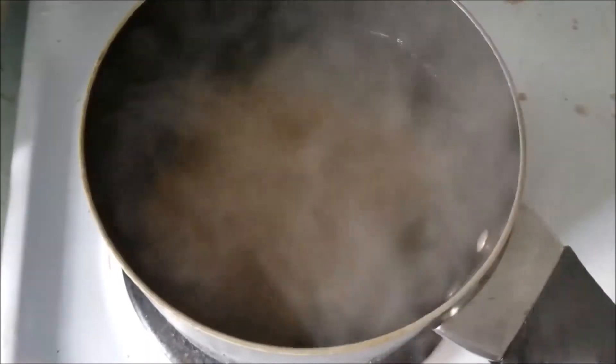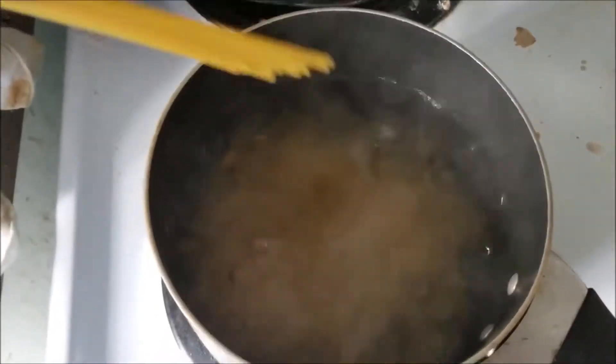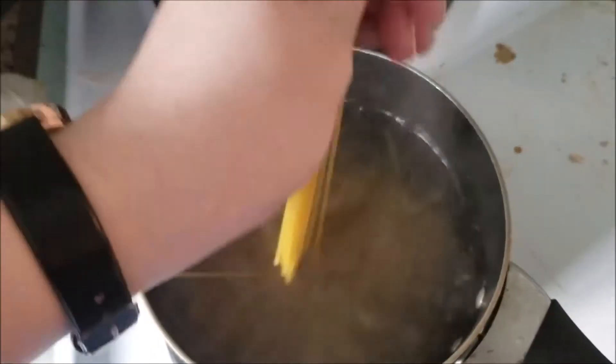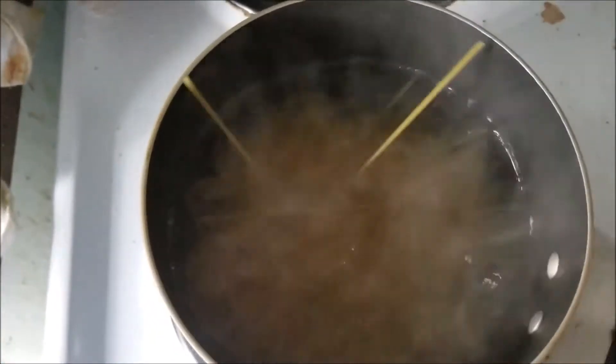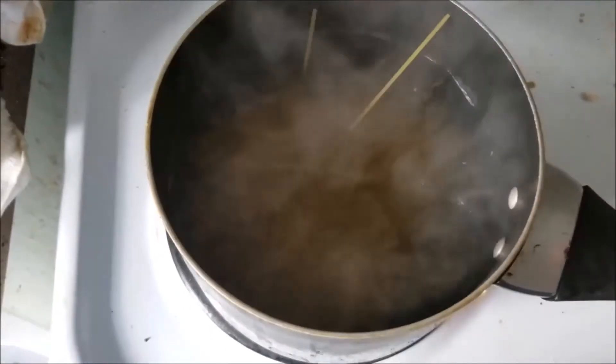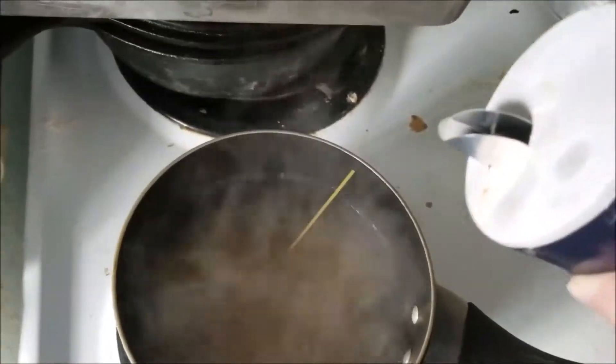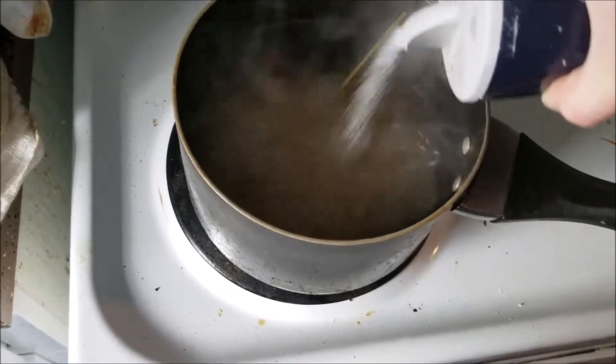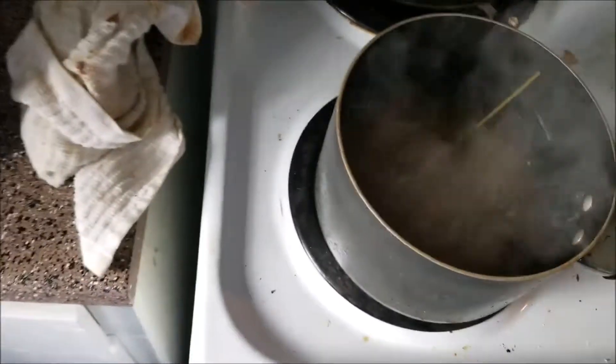I put pasta in the pot of boiling water and it doesn't look like I have enough, so I'm going to put some more in. I break it like a heathen, but it's going to go in the little pot that I have. You also want to put in a little bit of salt. I'm just going to pour it straight in there because I'm also a heathen — I don't want to put too much because I want to put a sauce in later.